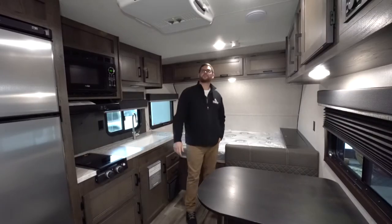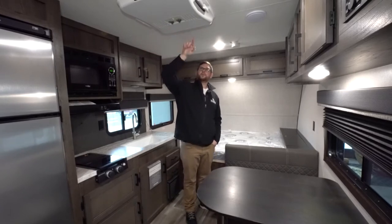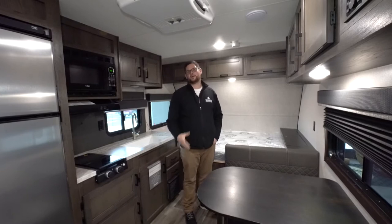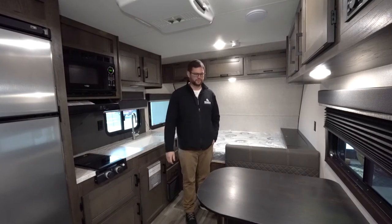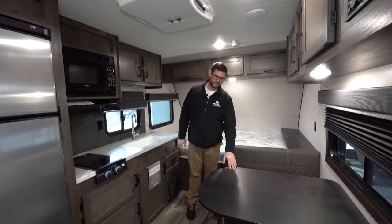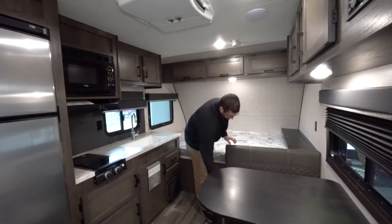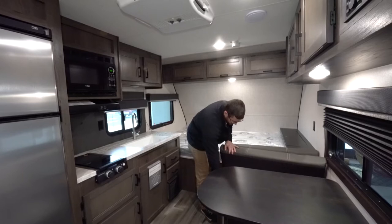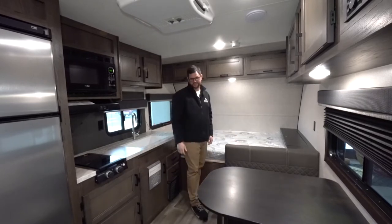Moving throughout the coach, the air conditioner is a Dometic, just going to dump out of all four of these ports. On smaller trailers you don't need to spend the money and the construction of putting in ventilation ducts in the roof. Being eight foot wide, you do have a full-size dinette with a drop-down table. Being single axle, you have some storage that you can access through the top only — they do not put cabinet doors on the outsides.